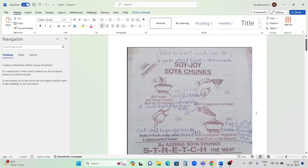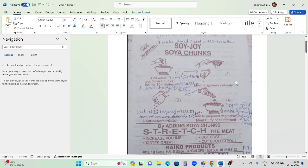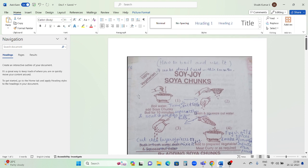In this video I'm going to explain about soya chunks, also called meal maker. You can get this in many places - supermarkets as well as local shops. Many people are not aware how to cook or use it. I've been using it for a long time in cooking across multiple dishes. This particular pack I purchased initially in 2007 for 18 rupees; now it costs around 50 to 60 rupees. You also have some small mini-size chunks available.